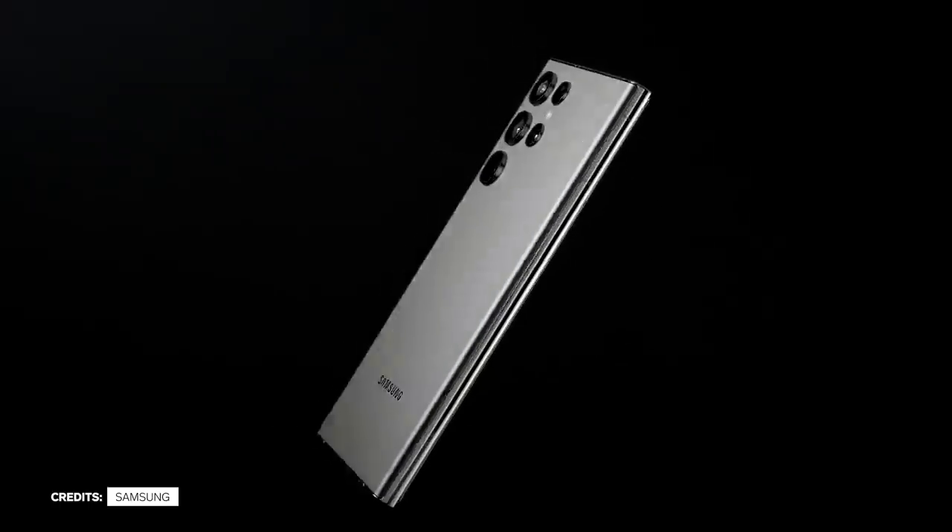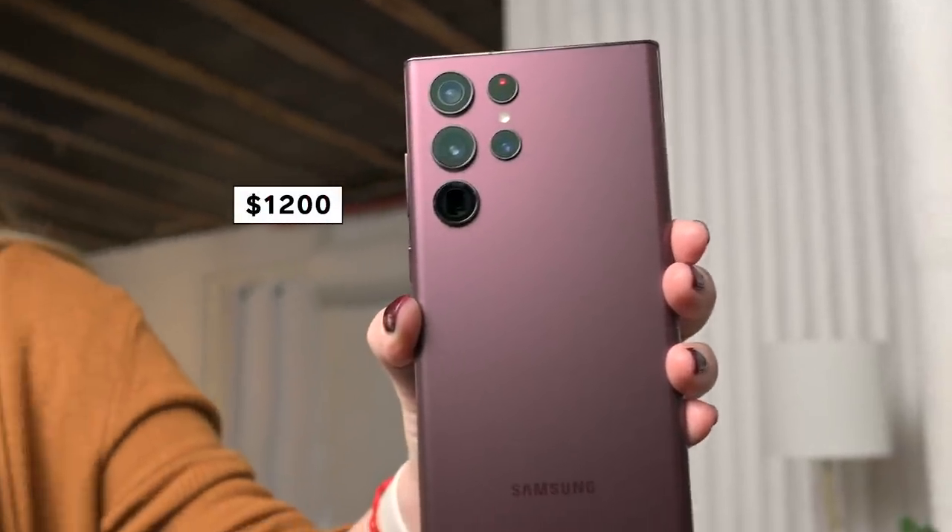Full disclosure, this is an expensive phone. It's $1,200. No one really needs to spend that much just to use your everyday apps.